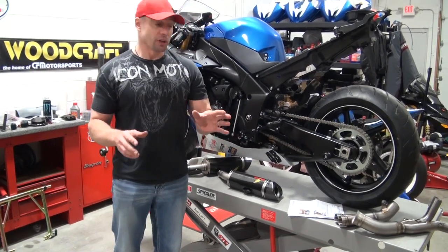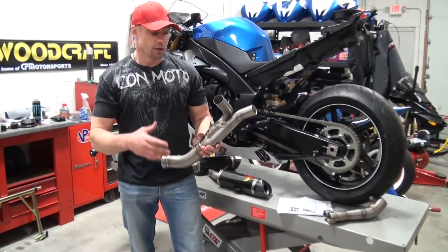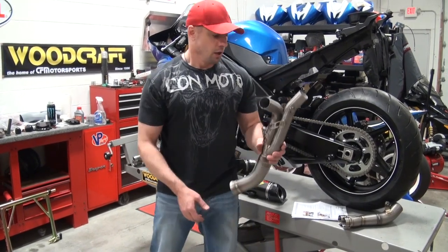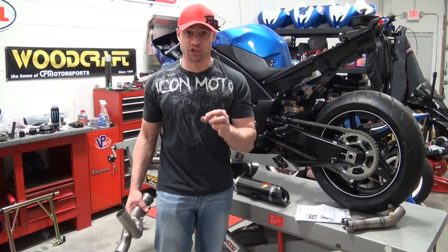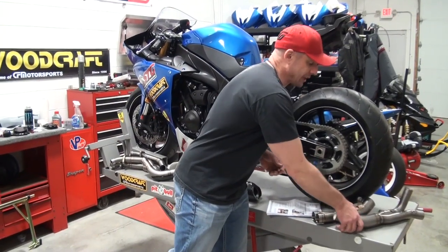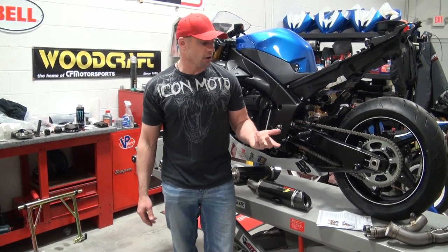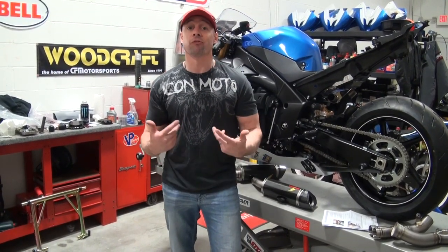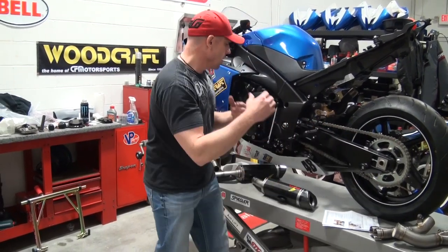What's really neat about this is, let's say all you want to do is keep your stock cans and stock headers, and you just want to put the mid on there and get rid of the catalyst — this fits with the stock components. Or all you want to do is replace the header and leave the catalyst, so on and so forth. Every piece is completely interchangeable with stock, and that's what they've done differently than everyone else.